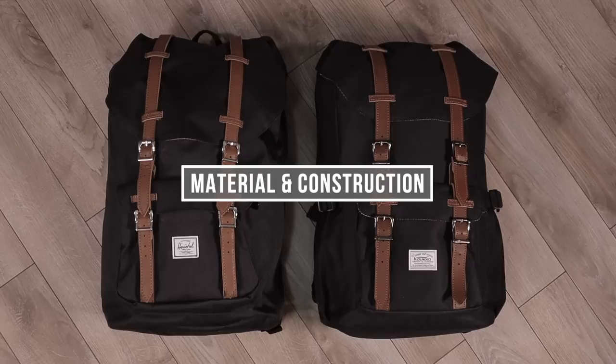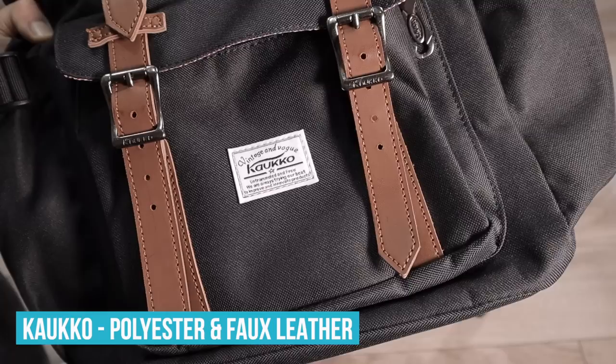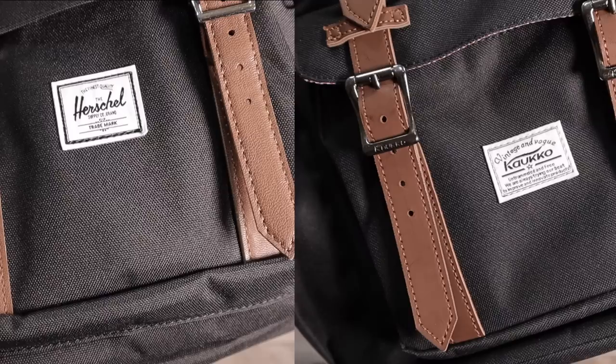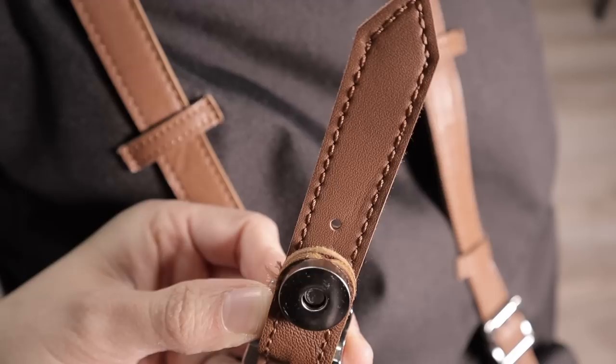Let's move on to material and construction quality. The Herschel Little America is made out of 100% polyester fabric, and the straps are made out of a faux leather, not real leather. The Calco backpack is also made out of polyester — they advertise their material as 600 denier polyester. Although Herschel does not advertise their denier, both fabrics feel identical. This is really surprising considering the price difference. I was honestly expecting the Calco material to look and feel cheaper, but I'm willing to bet it's the exact same material. If you did a blind test and felt both backpacks without seeing them, they would feel exactly the same.